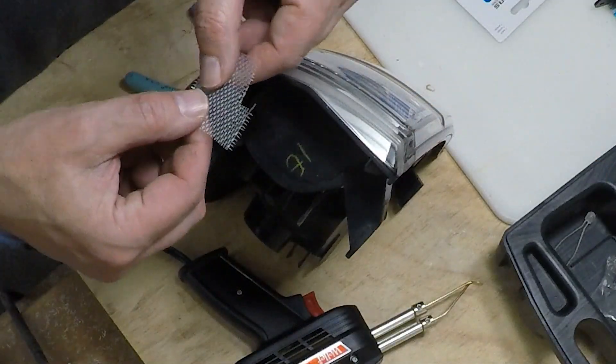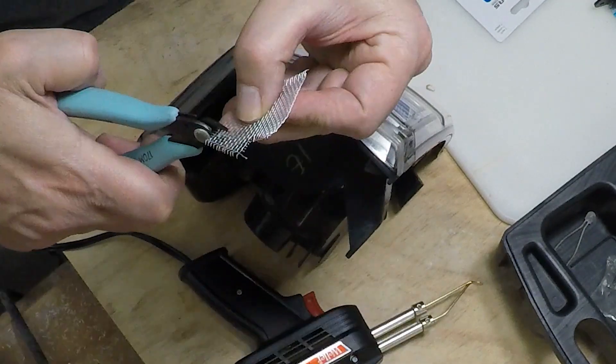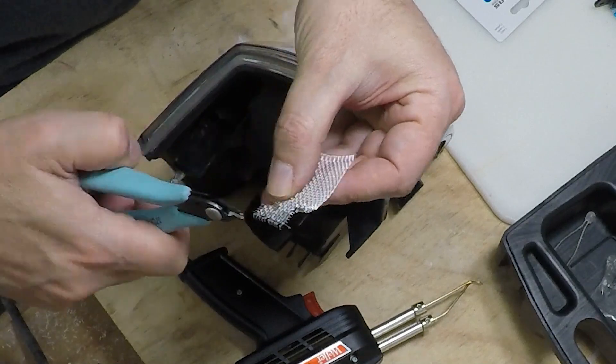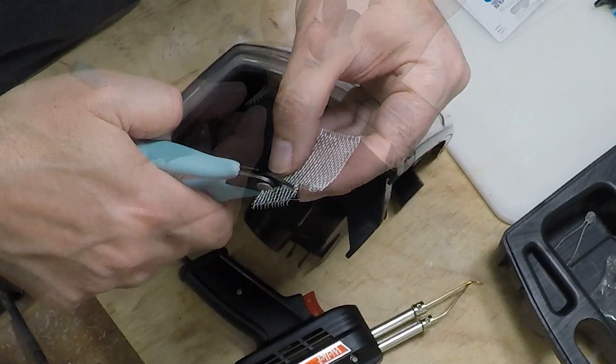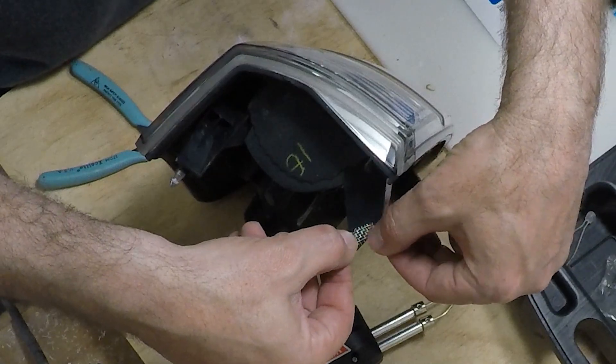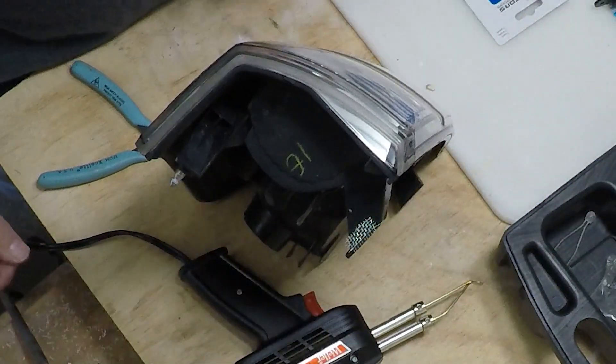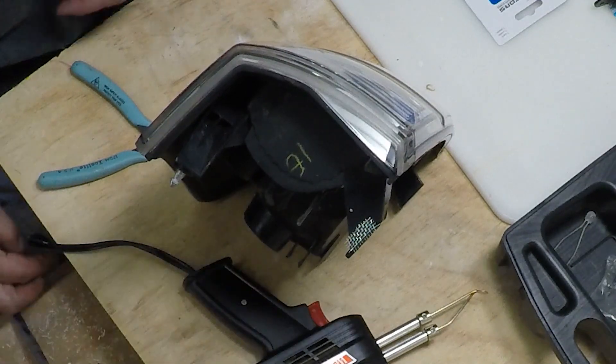I'm going to cut a little piece of screen patch and put that right here. Then I'm going to plug the soldering iron in and we'll be ready to roll.